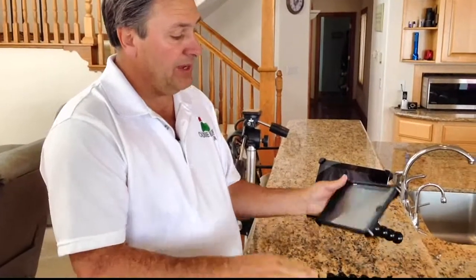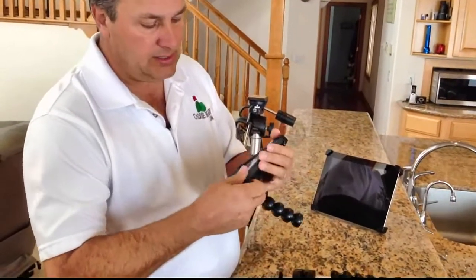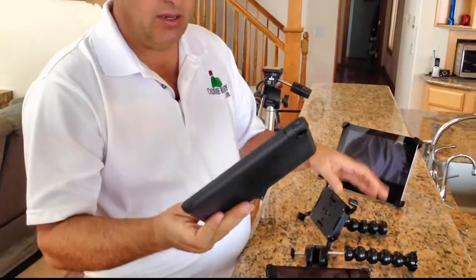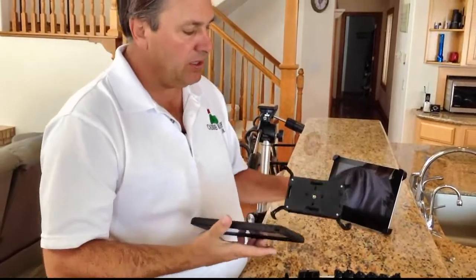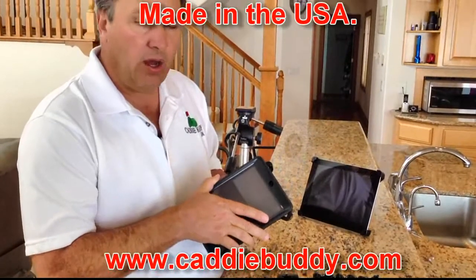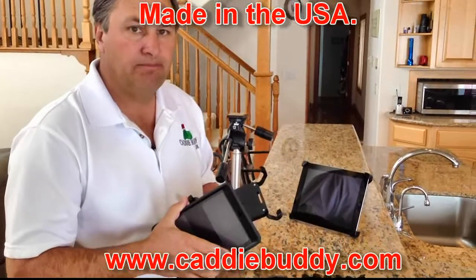The other cool thing about this mount — OtterBox cases, any of the bigger cases like this, it will also work with the cases. This is an OtterBox Defender case; it's a rubber case, but it will also work in this mount. The arms are designed to work with or without the case, so all your cases will work with this mount as well. Thanks for watching, have a great day — I'll see you next time.